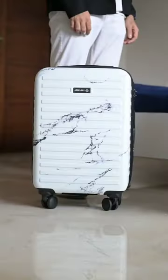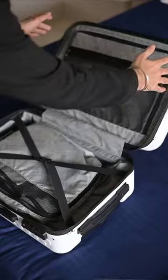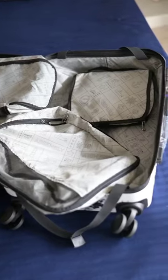Time to elevate my vacation experience with Assembly Luggage. First, let's pack smart and light. If you're wondering about the three packing cubes, they come absolutely free with the luggage.